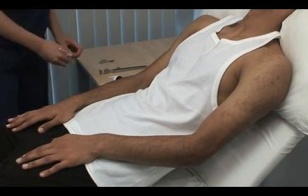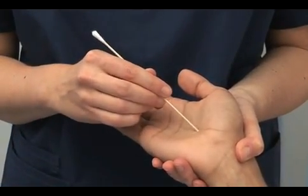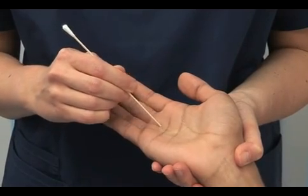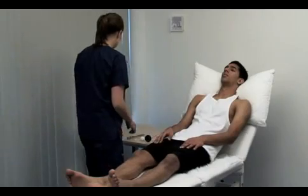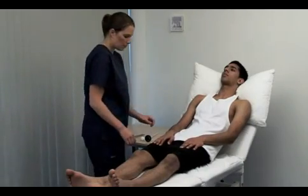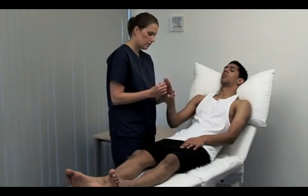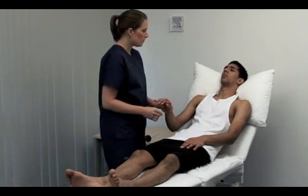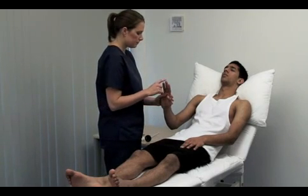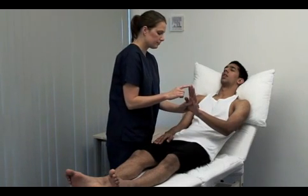Test for graphesthesia, the ability to identify a figure traced on the skin. Please close your eyes and tell me the number. Use an orange stick or blunt pencil. Open your eyes. This is your index, your middle, your ring and your little finger. Please close your eyes and tell me which finger I'm touching. This tests the ability to point localize. Difficulty identifying the touched finger is called finger agnosia. Index.